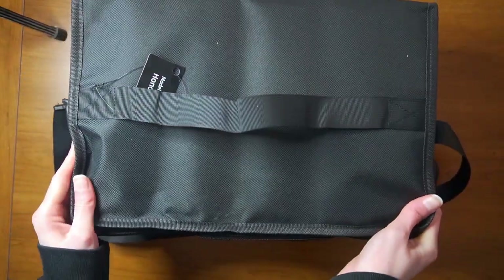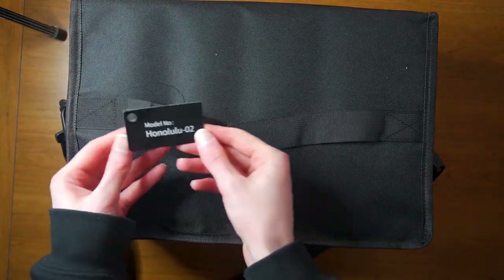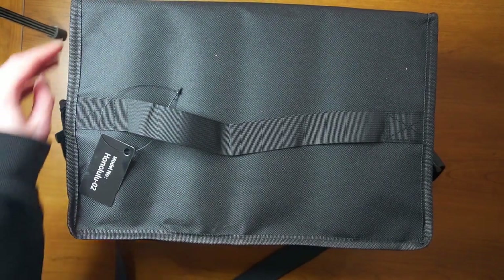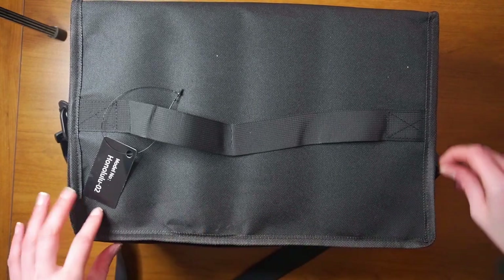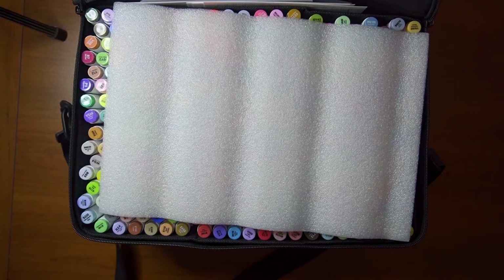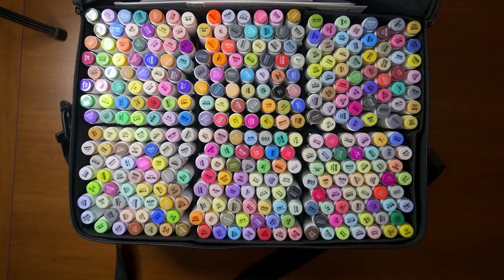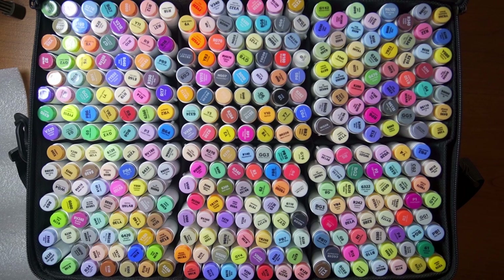So these are the Honolulu Series markers, just meaning that they have a brush on one end and a chisel on the other. Oh, this is a little rough for me. Oh, this is insane — I always wanted a big set of markers and I could never afford one. Wow, that's a lot of markers.